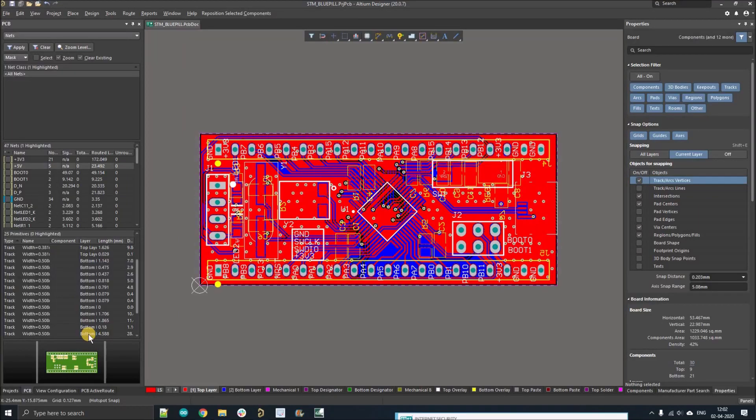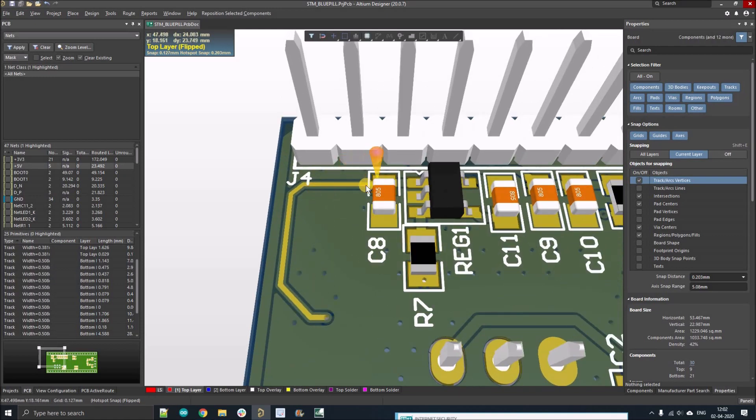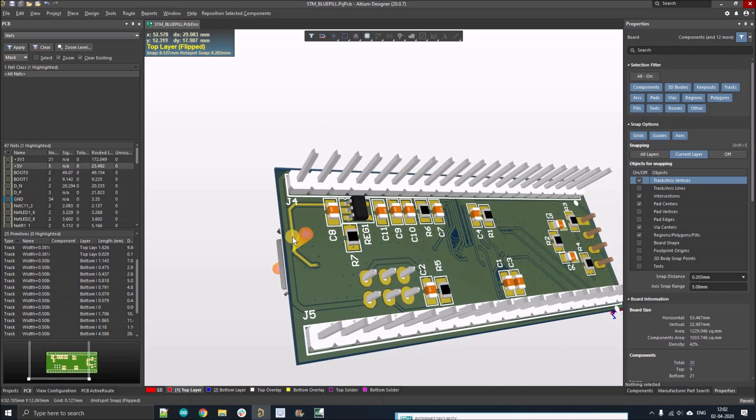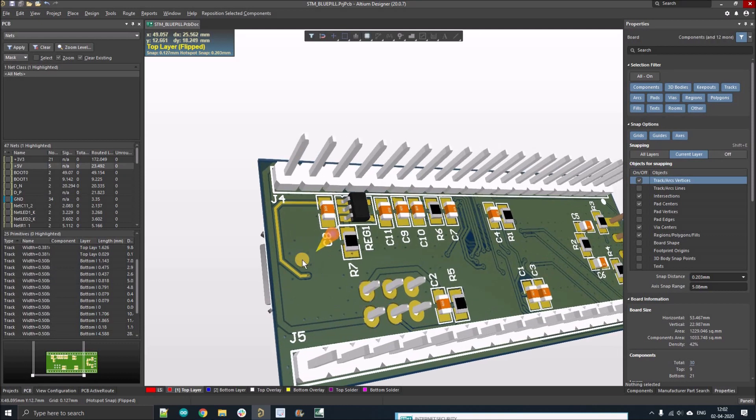Hello everyone, welcome to my YouTube channel. In this video we're going to discuss how to expose PCB tracks so they can carry a huge amount of current with thinner specifications. As you can see in the 3D model, this particular track is exposed. If it's carrying 5 or 10 amperes of current, you can simply apply solder on it so it can carry that amount of current. If you don't expose the track, heat dissipation will not be proper and it can burn.